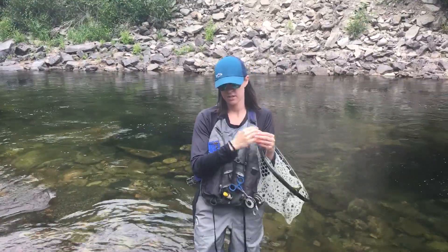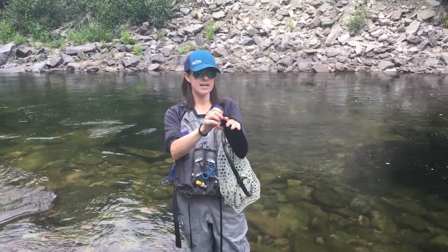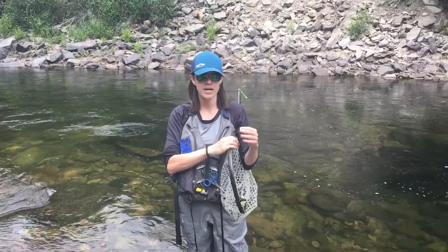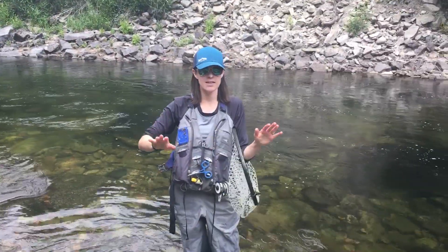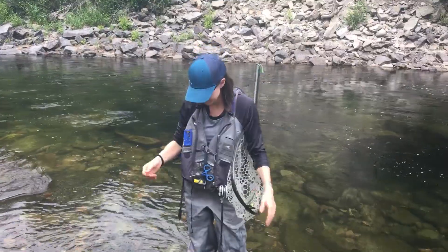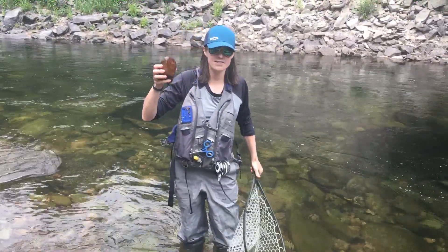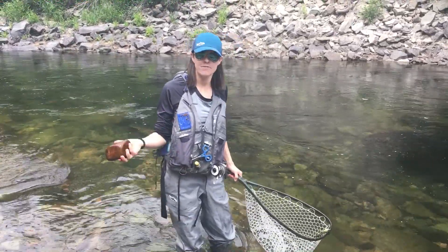When you get a fish, in order to keep that slime on the fish, you want to move away any pieces of fabric or sunglasses and get your hands wet. Wet skin is the best way to handle a fish. For this video, I'm going to use a rock because I didn't want to stress the fish out just to make a video about not stressing the fish out.